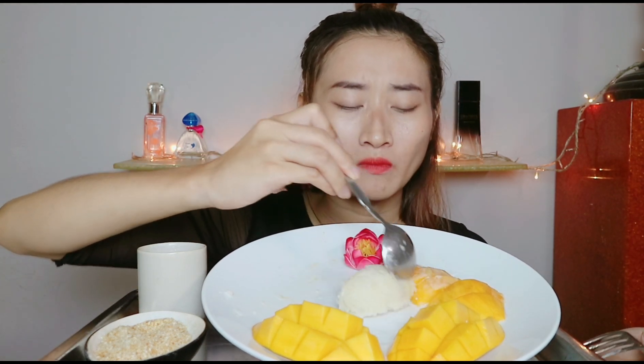Giống như Ngân đi ăn bắp Thái, ăn lẩu Thái, đồ Thái, món nào Ngân ăn cũng được hết. Hàn Quốc thì khỏi chê rồi, Ngân cuồng Hàn Quốc, món nào Hàn Quốc Ngân ăn cũng được. Chỉ riêng Nhật Bản là Ngân ăn một số món không được thôi. Nhưng xoài cát Hòa Lộc ăn chung với xôi rất ngon, cái xoài cát Hòa Lộc nó ngọt thanh, ăn chung không có chê gì đâu.